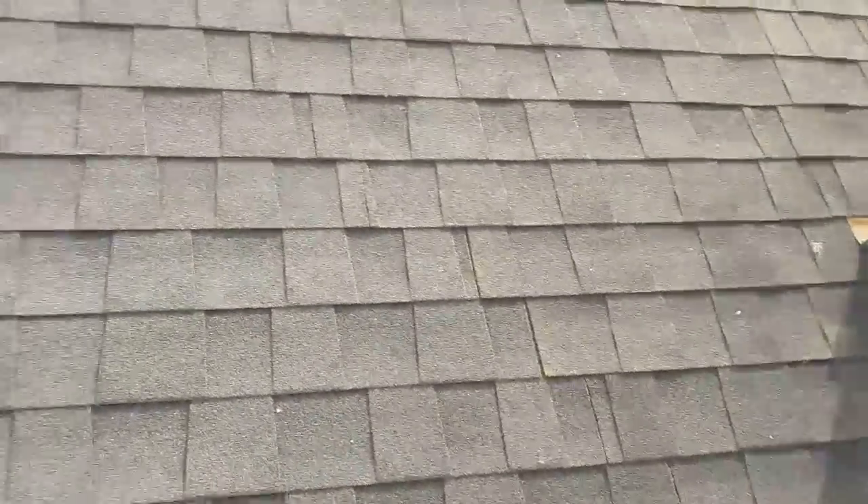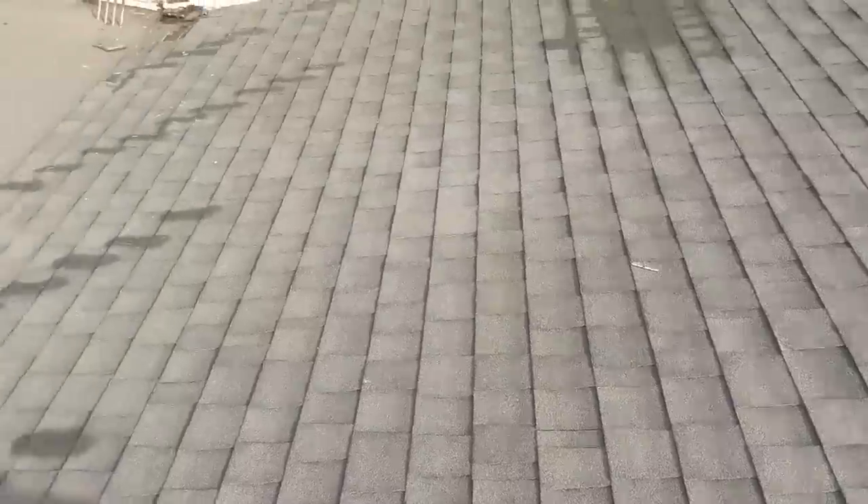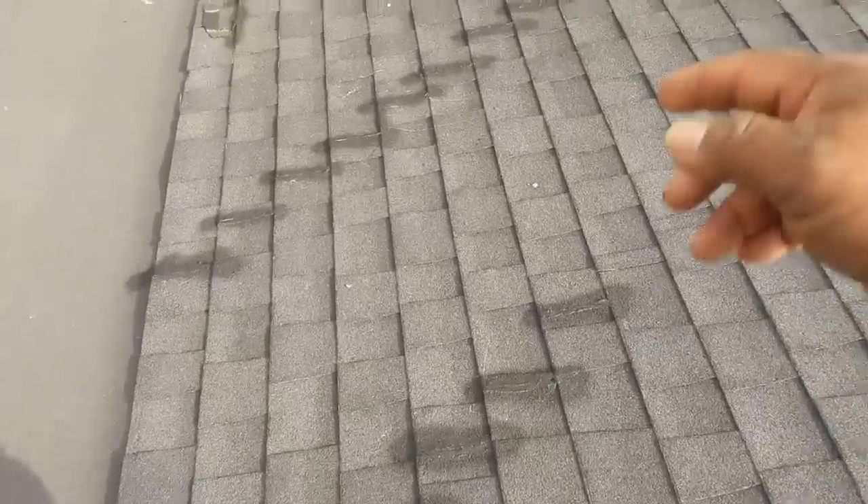I'm going to remove all this area. It's about 300 square feet — two, three — about 350 square feet. And I'm going to replace it with new shingles.